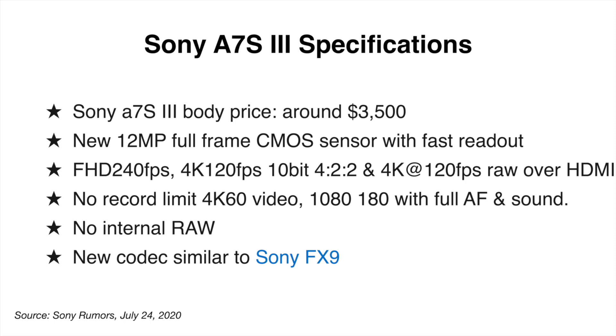There is no record limit in 4K 60 video. Is that code for meaning there is a record limit in 4K 120? If there is, so what? Other than scientific purposes, how many of us are going to record 4K 120 for more than 10 to 45 seconds at a time? The R5 has a limit of 20 minutes — you record 20 minutes in 4K 120 and put it in a 30p timeline, that's now an hour. So if Sony puts a restriction on 4K 120, not a big deal. Don't get caught up in the battle between the R5 and the A7S III. If you have a lot of Sony glass, this is going to be the camera for you.